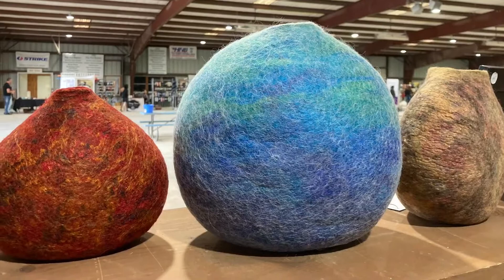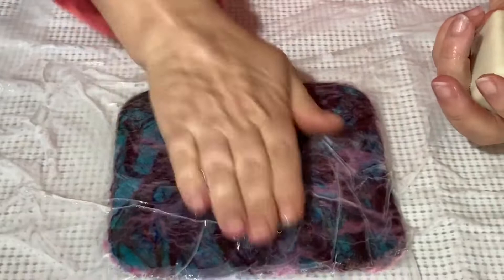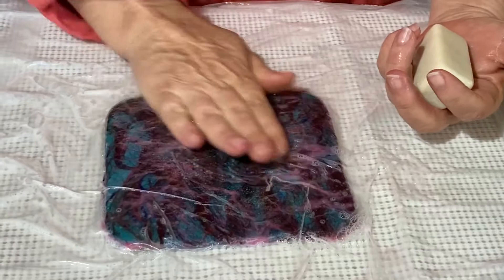This is the felting — we're agitating the fibers and meshing them together. Make sure you don't have any friction on there. You don't want to gouge into it. And as you go, you can start to increase your pressure a little bit.